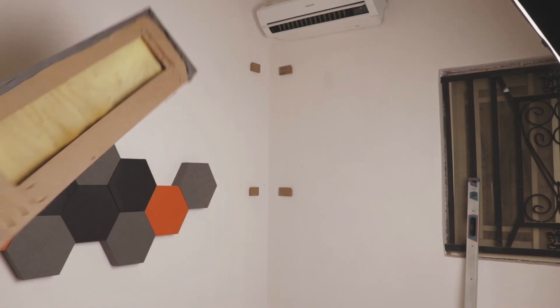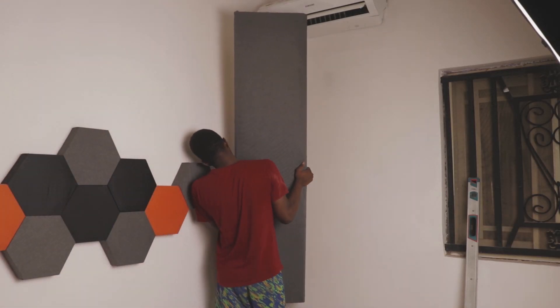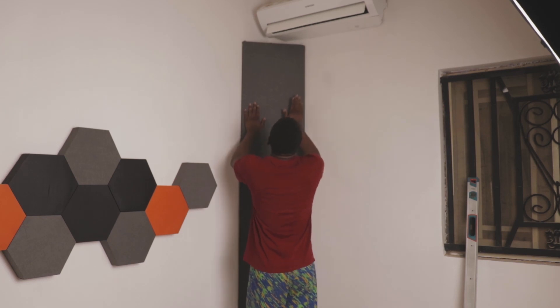Nobody cares what the inside looks like — it's how beautiful it looks on the outside, right? And as long as it performs its function, we're good. After all that was done, all we had to do was pick it back up — it wasn't really heavy — and slide it back into place. And voila, the bass traps were done. It seemed very easy, but it was very difficult. Alright guys, we're going to show you the final setup. Panels are up, bass trap is there, we also got some plants to make the place feel more alive, and we got curtains also. So just sit back and enjoy.